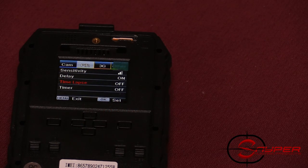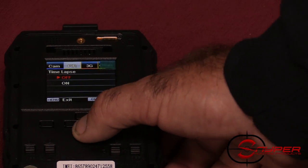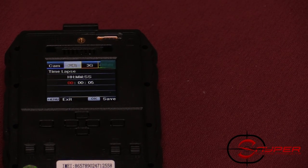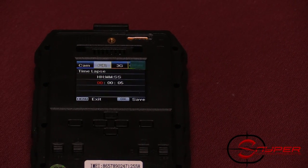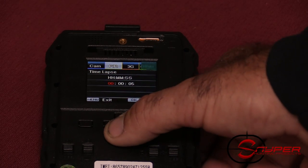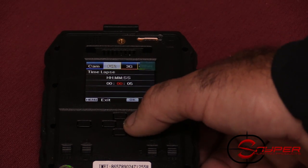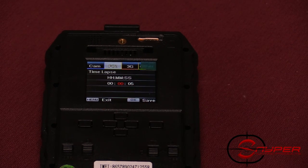Time lapse is useful if you want to take pictures over food plots. Turn time lapse on and it will take a picture every so often. You can set it anywhere from seconds to minutes to hours — all the way from a picture every five seconds up to once every day.